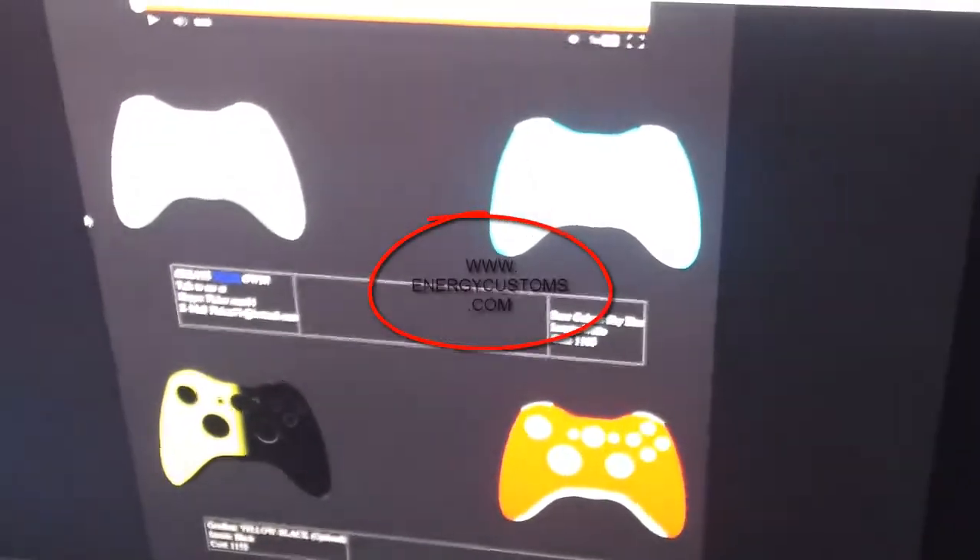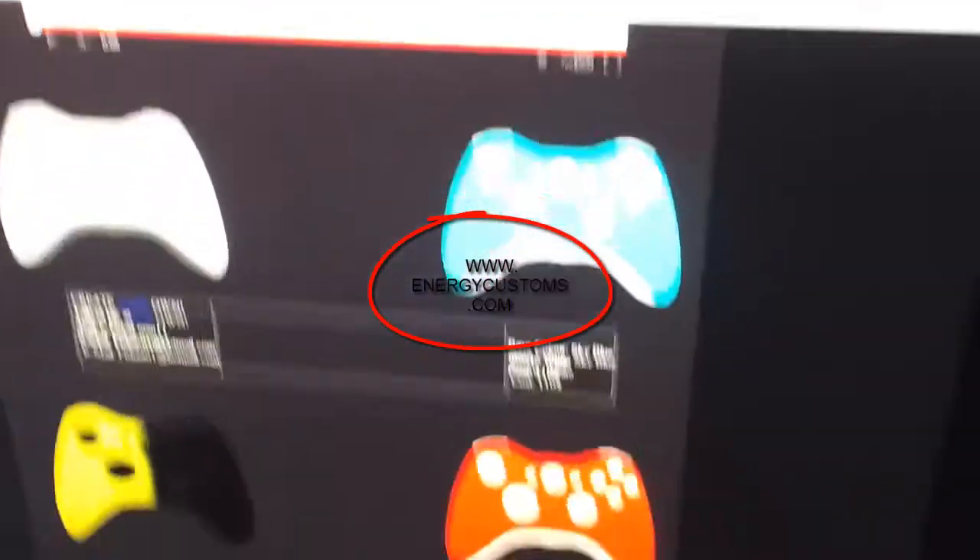The second thing is that we have a website up now — ngcustoms.com — where we have different controllers and prices on them. You can also check that out and tag us when you're creating your own YouTube videos.